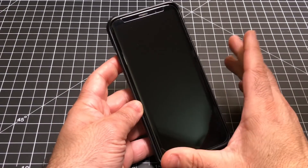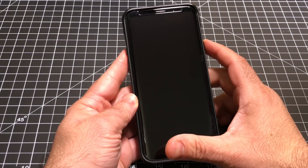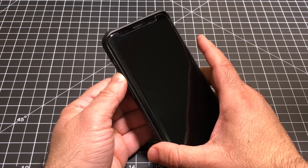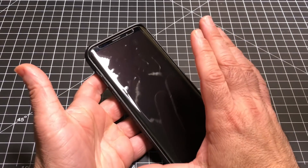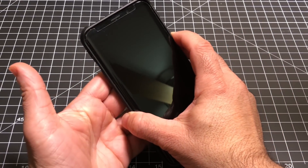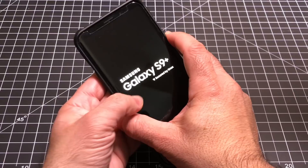Let's show you how you go into safe mode. What we're going to do is press and hold the power button. Then, once the logo comes up, you're going to press and hold the volume down button until the phone starts up. My phone is powered down completely, so we're going to press and hold the power button and wait for the logo to come up.